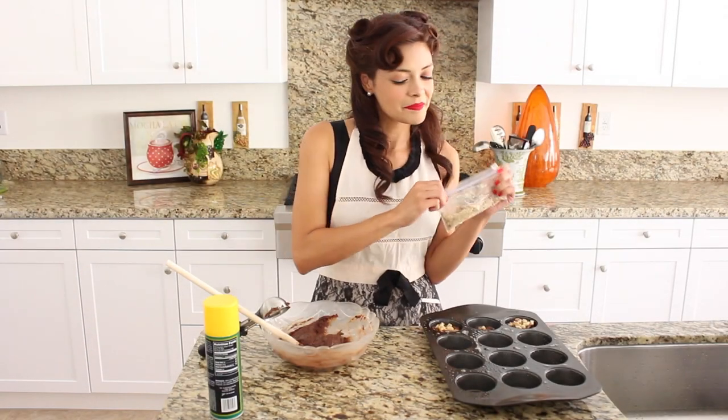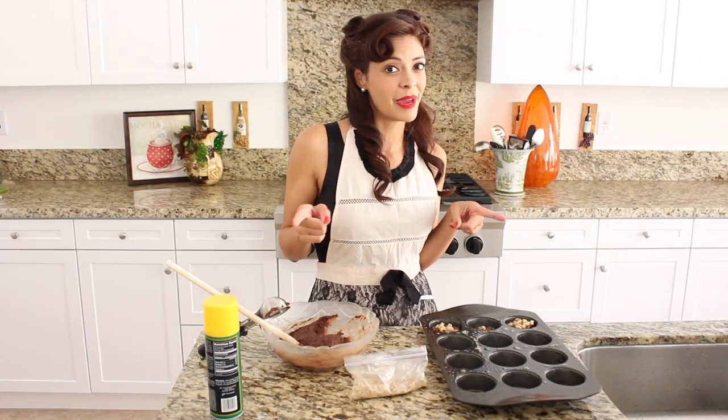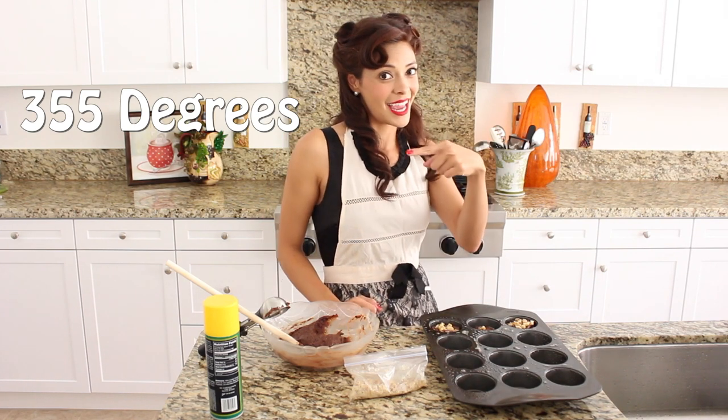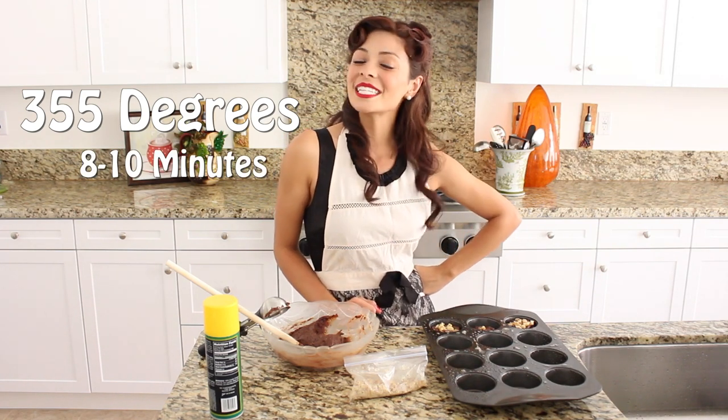Now I'm going to finish these guys up. I've already preheated my oven to 355 degrees. This is going to go in there for 8–10 minutes, or until you can smell it.